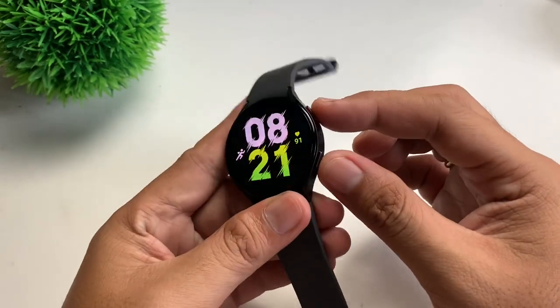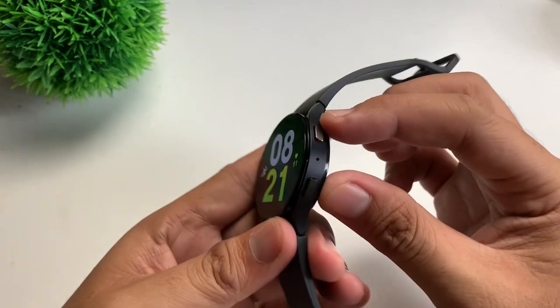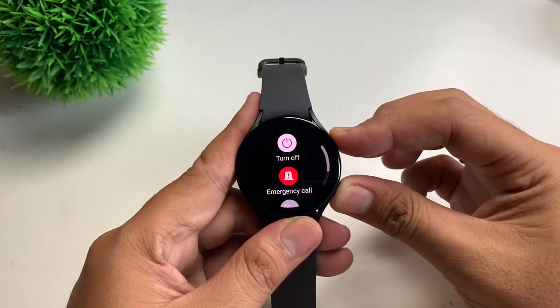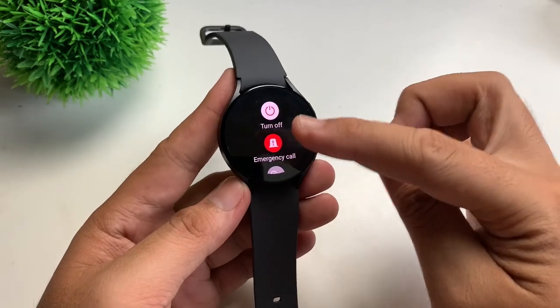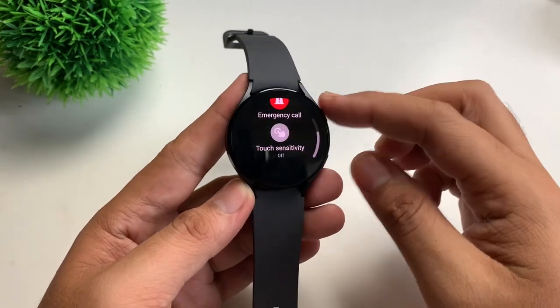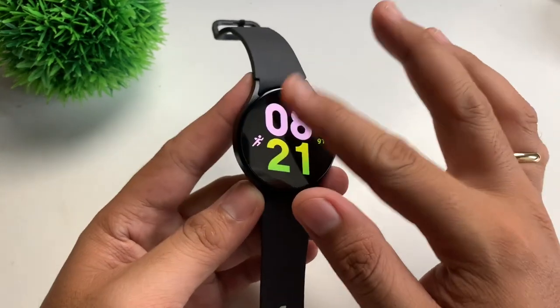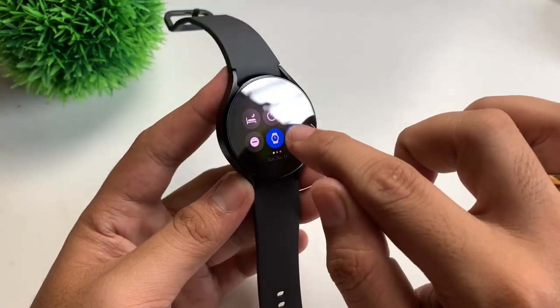All you have to do is press these two buttons simultaneously, and just like that you'll have the turn off button here. You also have the touch sensitivity option, or you can just scroll down.